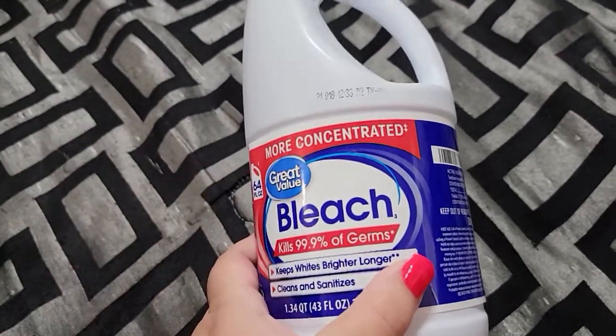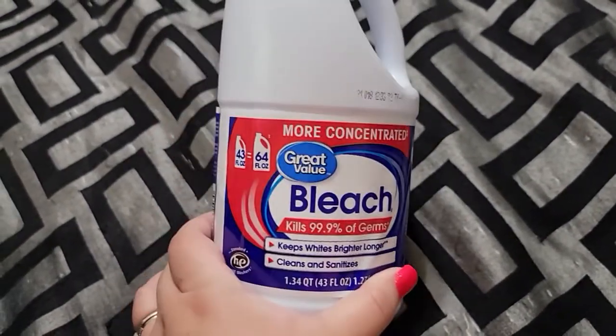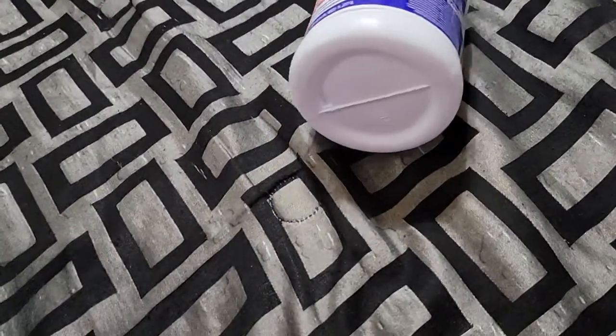I went through, I think, two bottles of bleach. This is a smaller one, and yeah, we love using bleach.